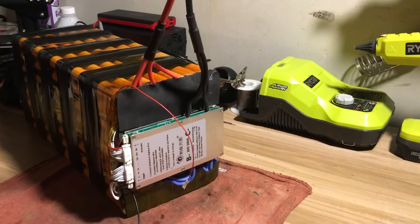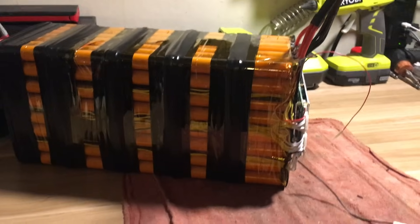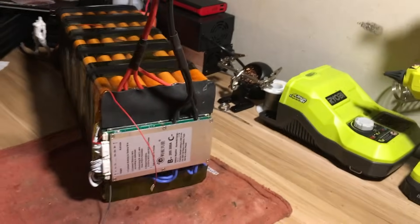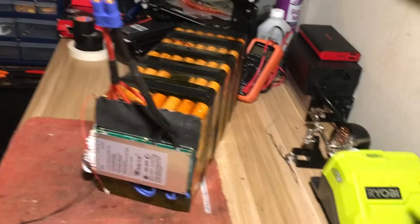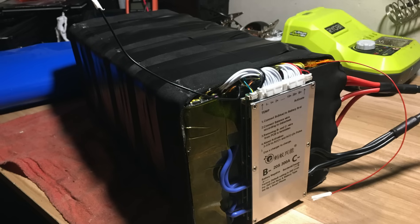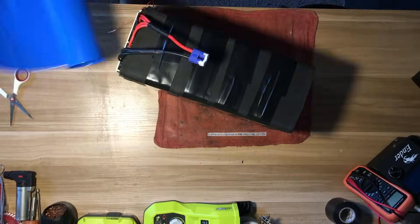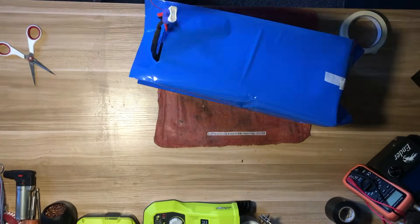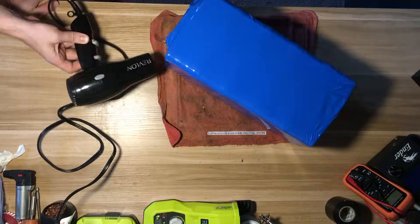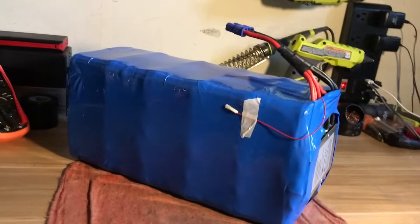Here's the almost finished pack with BMS connected and heat resistant foam on the positive and negative terminals. The two small red and black wires coming out of the front are the on/off switch for the BMS — if you short those wires for a few seconds, the BMS will turn on, although it can only be turned off using the app. I later added a small push button switch between these two wires as a hard on switch, but I've never actually found myself using it. I also wrapped the rest of the pack in heat resistant foam using hot glue and electrical tape for extra padding, then wrapped it in shrink wrap — the biggest I could find, about 400 millimeters. And that's it — that's the complete pack.